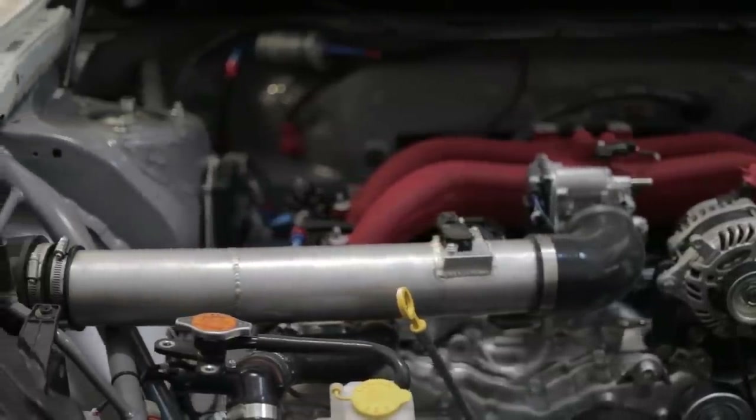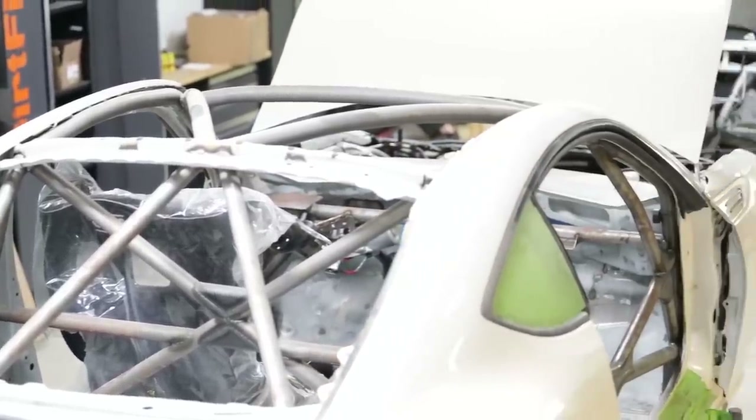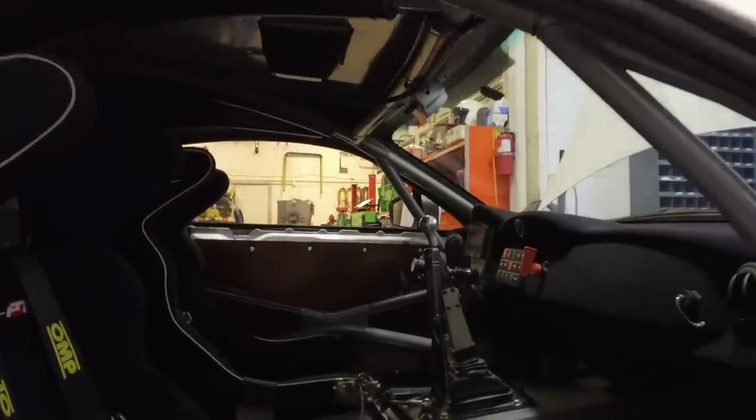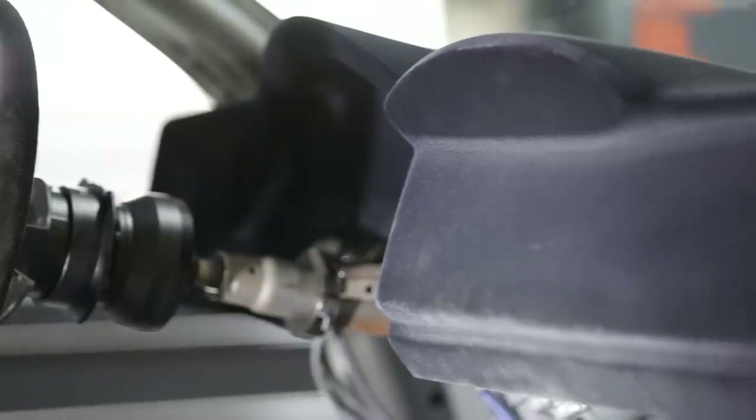Inside we have our full U.S. rally legal cage. You can see the custom tunnel to accommodate the six-speed sequential shifter, hydraulic handbrake, and carbon fiber dash.